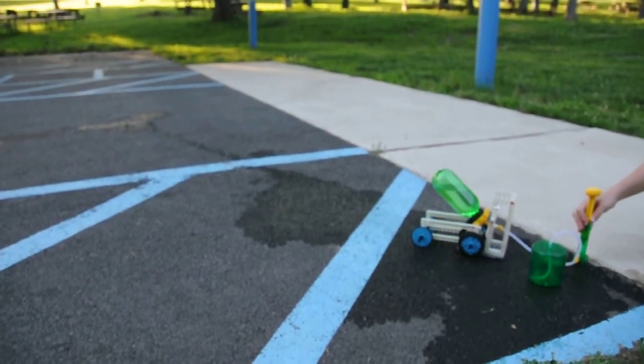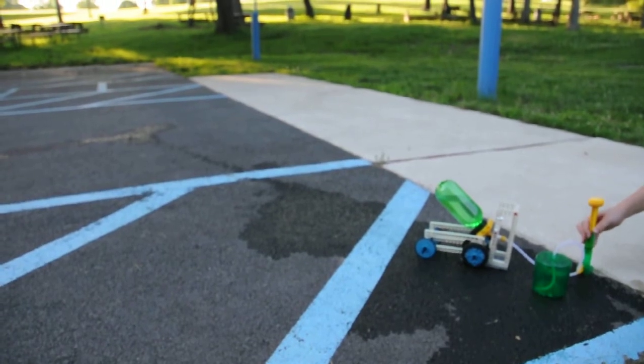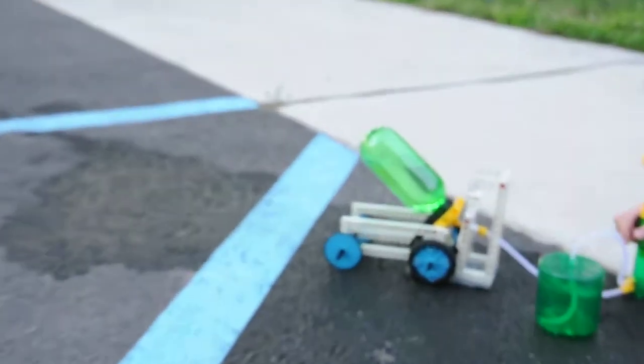Hey guys, Mechson01 here, and today I'm going to be showing you this air and water power kit by Things in Cosmos. I made my own little car — it's ridiculously simple, but it's really cool.